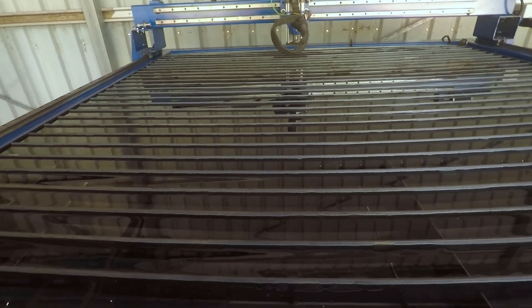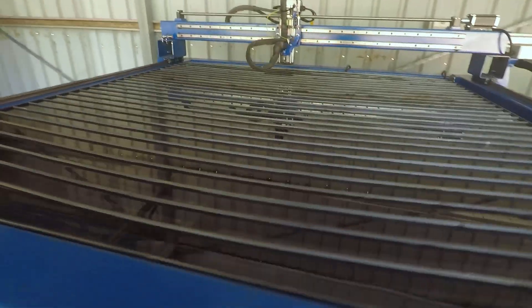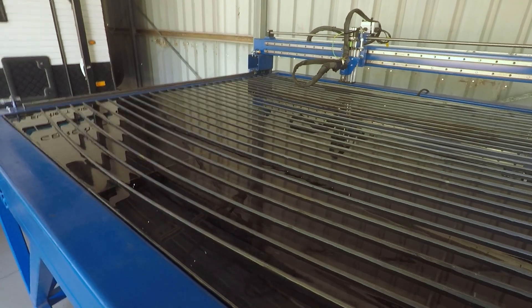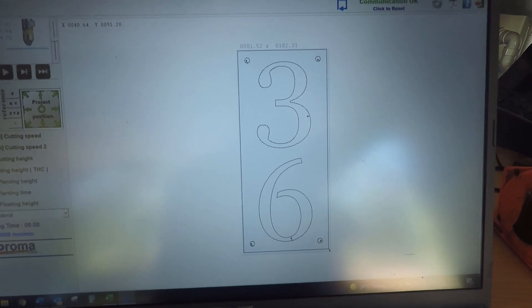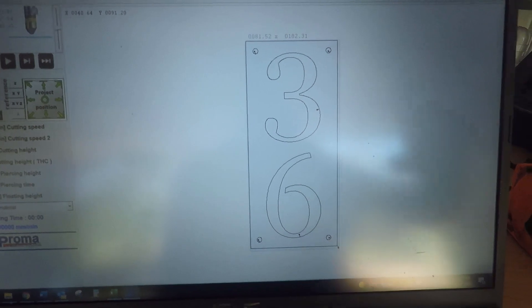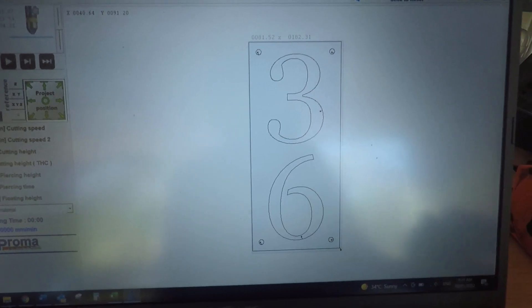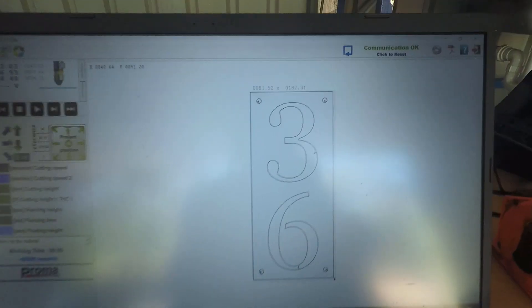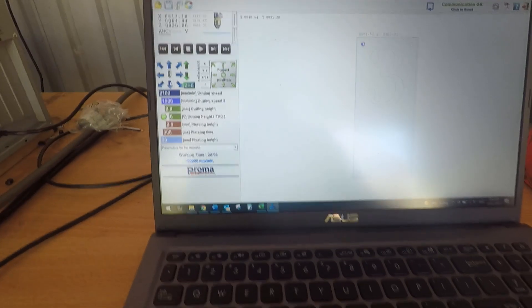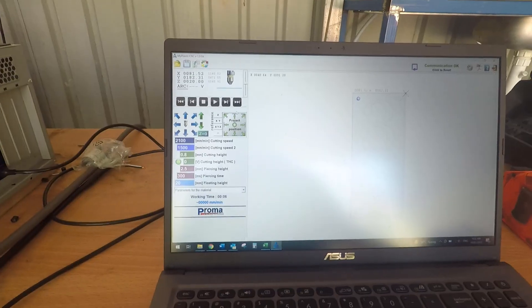The next thing to do now is cut something and see how it goes. I'm a little concerned that with the water level being level with the edge I might slop water on the floor. I've got a design I need to cut anyway — I'll set up a sheet of 16 gauge plate on the table, plug in the laptop and we'll cut something. Here's the design: it's a street number for a client, the numbers are 180 high by 80 mil wide. I'll tell it where the project start point is and hit start.